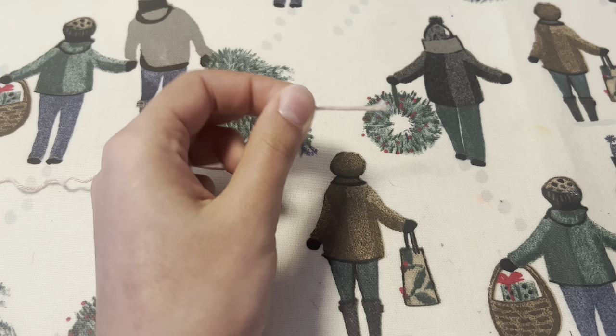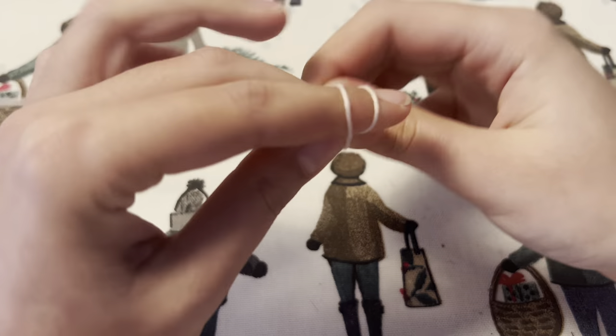I will be using a 2.5 crochet hook and 2.5 millimeter size cotton yarn.